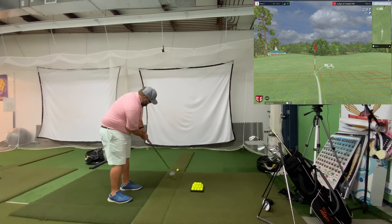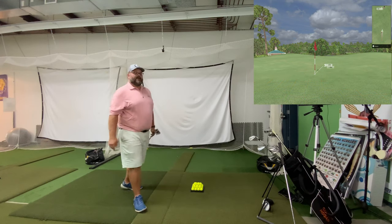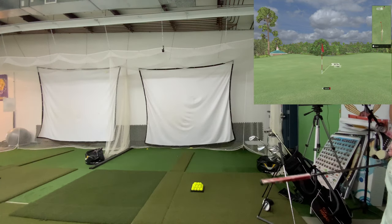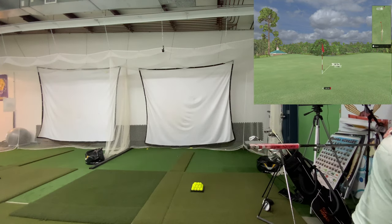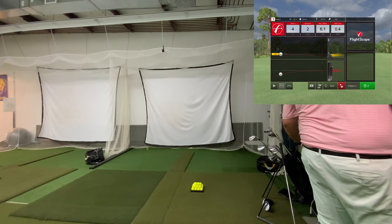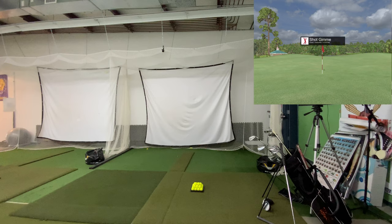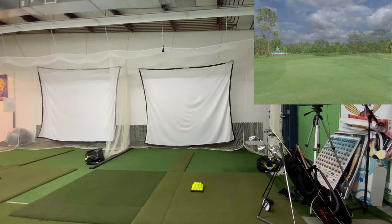So let's take a look at putting. This is my new setup — first round I'm playing putting, other than the practice putts I hit in one of our other videos. These are going to be my first putts on the new setup, so I'm just going to pay attention to how it's rolling. Was that way uphill? Oh yeah, it was eight inches uphill. Eight inches is a lot for a 20-foot putt.